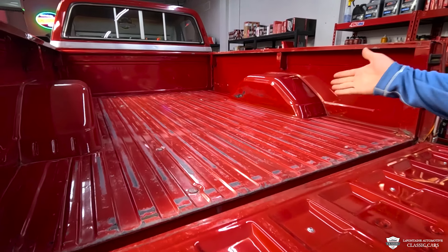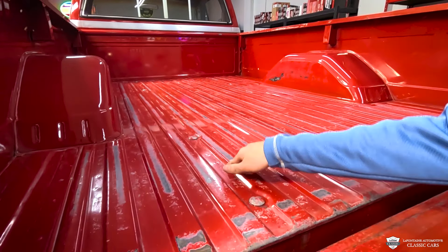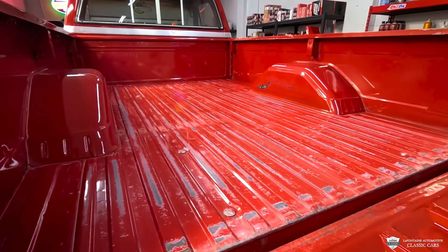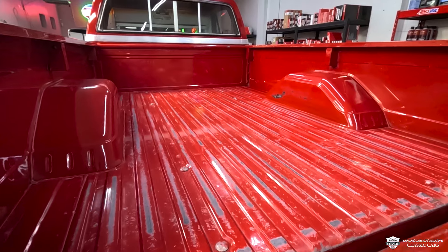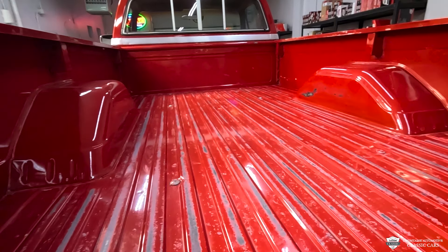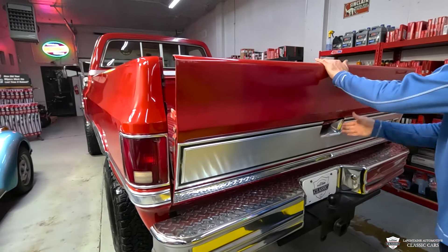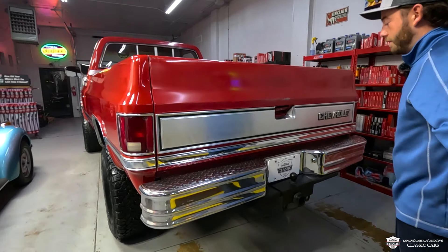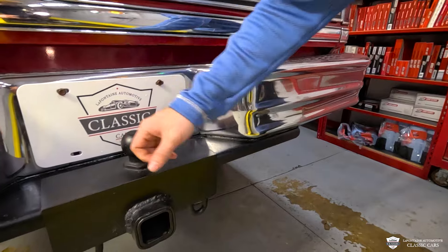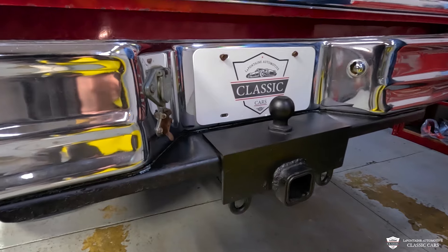Inside the tailgate looks good. The inside of the truck bed looks like a truck bed — pretty even wear on top of all these runners. This thing probably had a bed mat in it at some point, but there's nothing to hide. It is solid as hell. There's no rust anywhere, inner fenders aren't blown out, no dents anywhere inside the bed wall, no dents to speak of either. Nice chrome step bumper on here, and this does have an integrated ball and a two-inch receiver — all slick stuff — plus the light and trailer hookups.